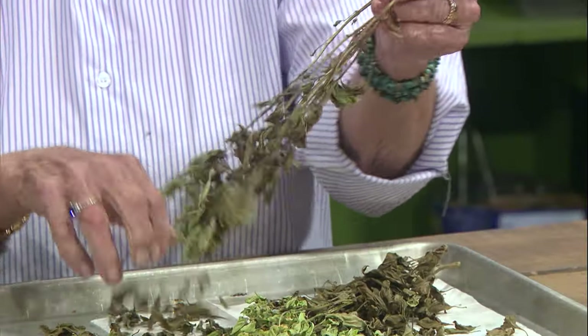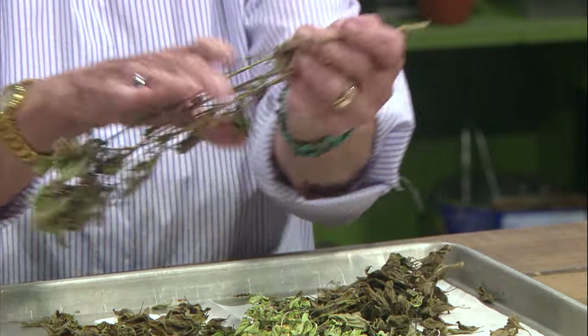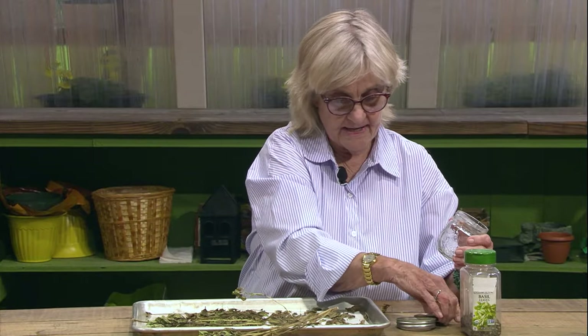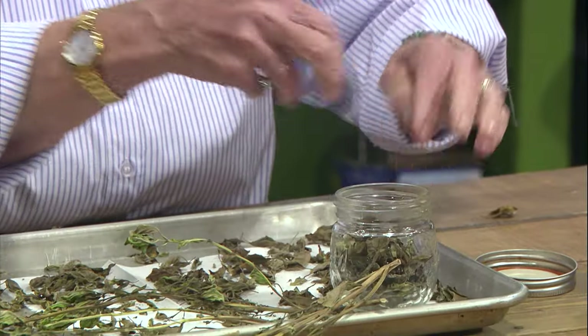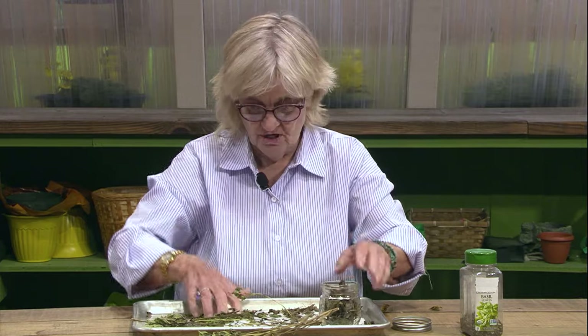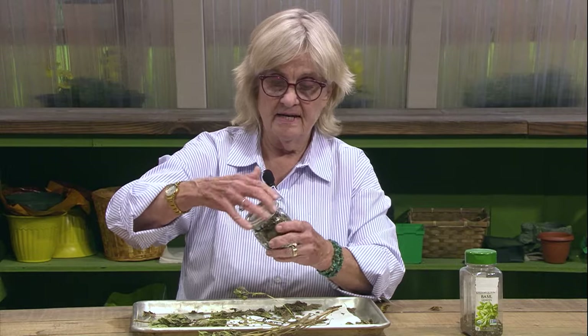We're going to strip these off. We have a nice little group of dried basil here. We could put some in this one too because I think we're going to fill this little jar up. You're going to store these in a dark, cool place. You don't want to put them in the sunlight, and that should stay at least for a year and have a lot of flavor. I put the year and the name of the herb on the jar.